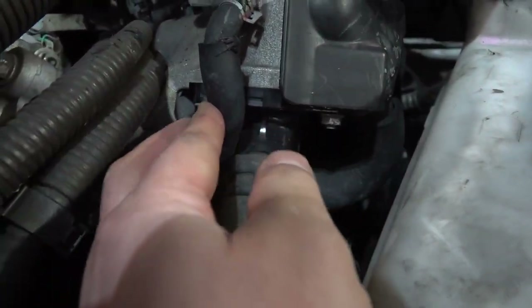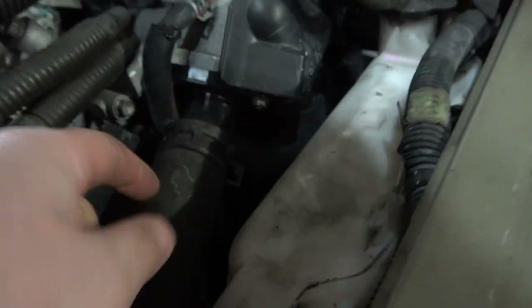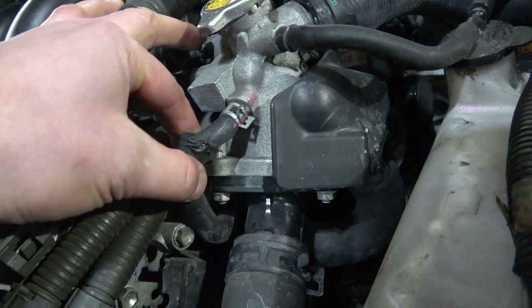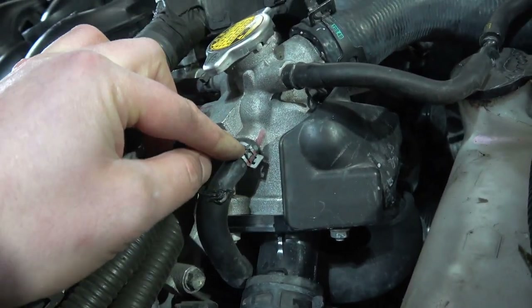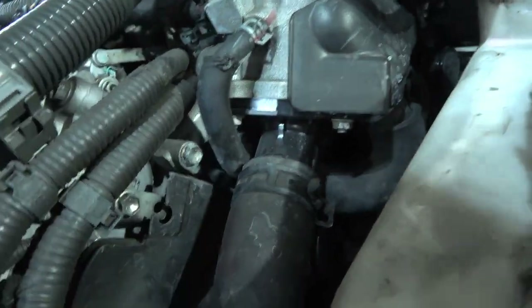You guys can see we've got just a couple of 10 mil nuts — there's one here, there's one here. We've got a hose clamp here. I'll probably just pop this water hose off here just to have enough room to manipulate that out and around.